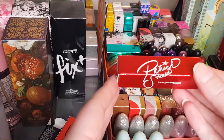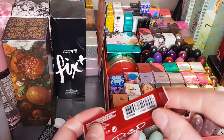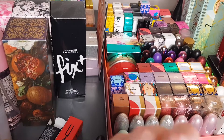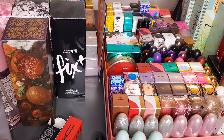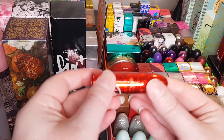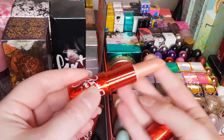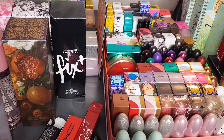This is a Patrick Starr lipstick from his last collection — the Christmas collection. It's called Peachy Peter; Peter is his brother's name, I think. Gorgeous packaging on this one — another muted nude, it is a matte lipstick.